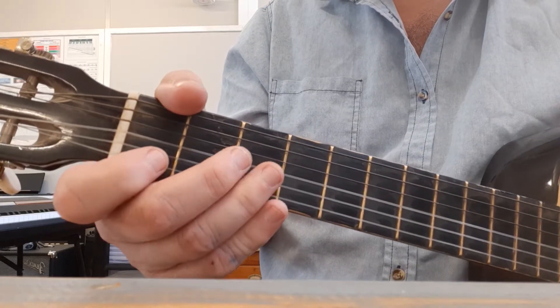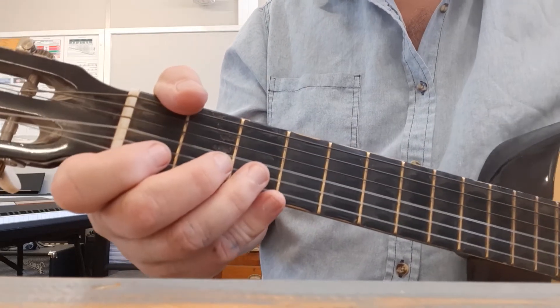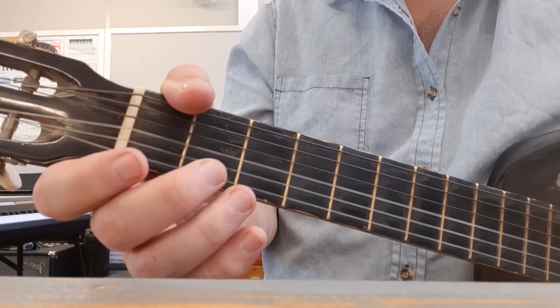Janette, hi. We're going to recap and revise what we did today. We did Happy Birthday and I'm going to play it through once quickly.